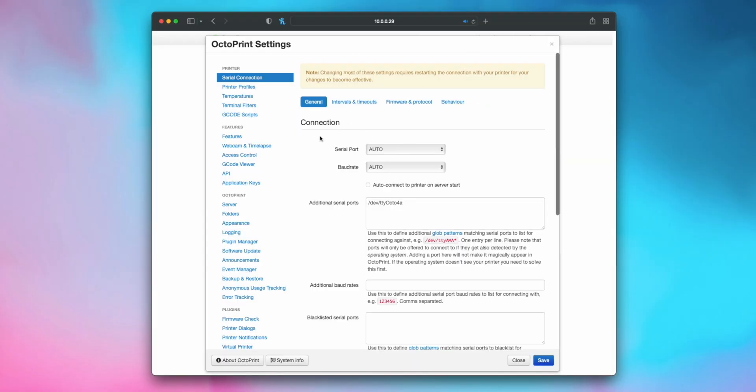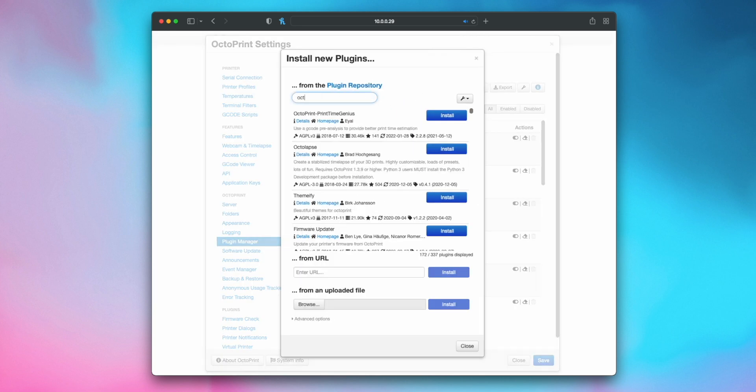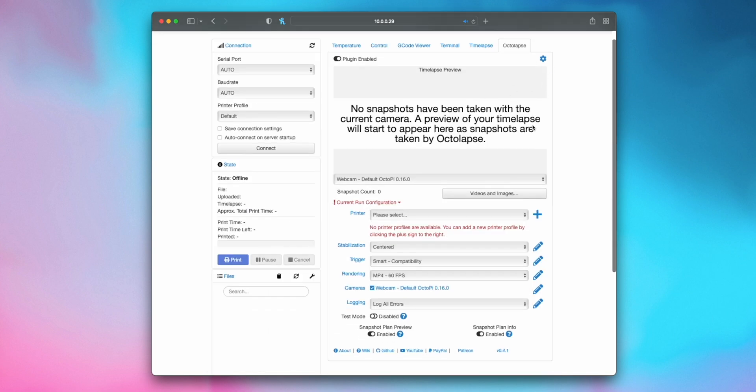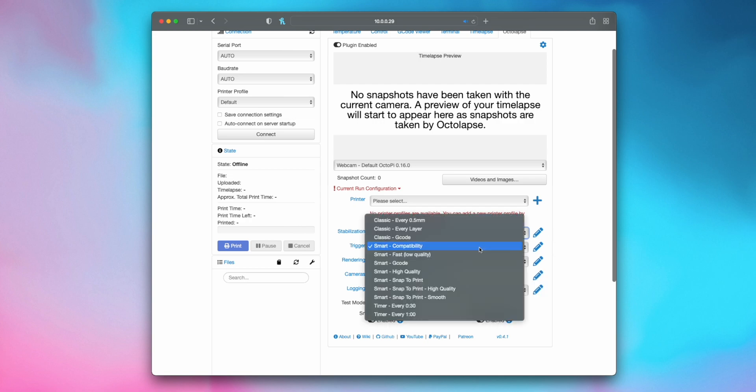For that, you can just go up to Settings, Plugin Manager, Get More, and search for OctaLaps. Once that's installed, you have a bunch of different options for things like where the printer stops for the photo and what the animation looks like in the end. But that's pretty much it for the software. Now we can get to actually putting the pieces together and getting our prints going.